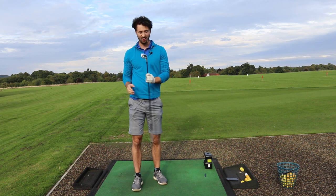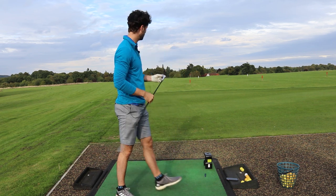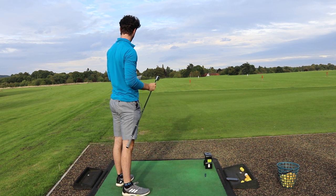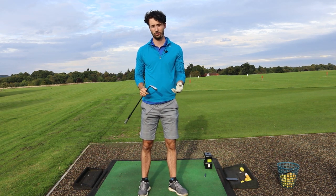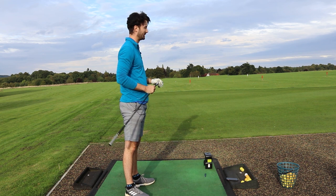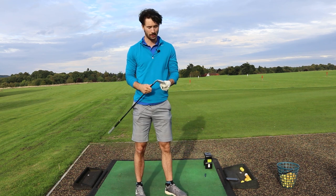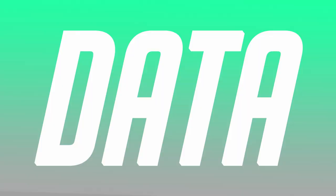Well, you can see I can't really hit these - I don't know if it's the shaft or just my personal preference - but I'm not really getting the best ball striking and the best dispersion. It'll be interesting to see what these numbers say on the SkyTrack launch monitor, because it's not like I'm blading them or anything, they're just a little bit off. Let's put this on the SkyTrack launch monitor and see how far I can get it.